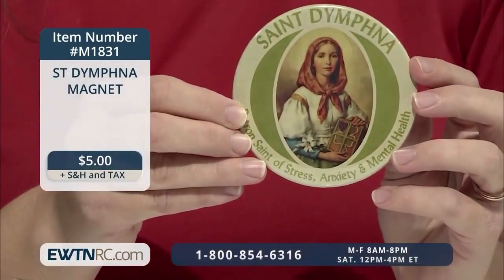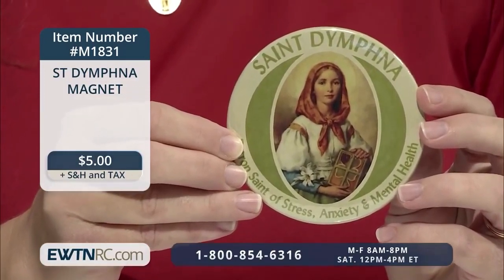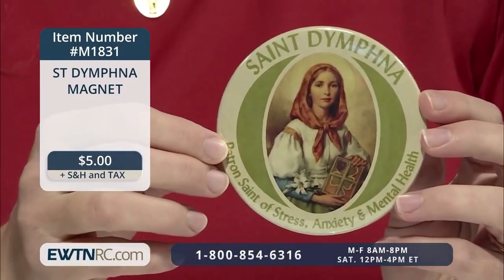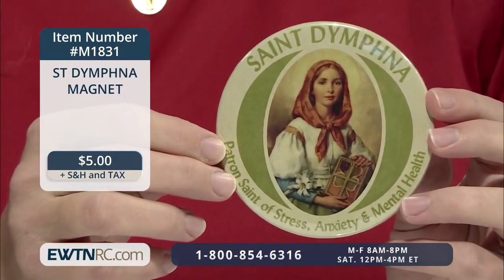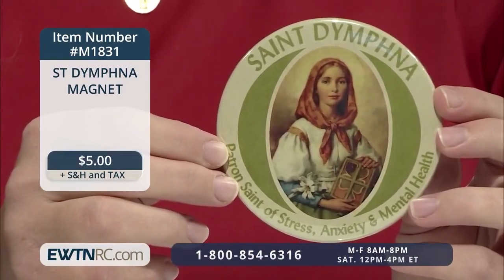And here is a St. Dymphna magnet. This devotional and strong button-style magnet features a beautiful picture of St. Dymphna. What I love about this is that it reminds us that she is the patron of stress, anxiety, and mental health, right on the front. It measures three and one-half inches in diameter — great for a fridge, student locker, or in a dorm room.